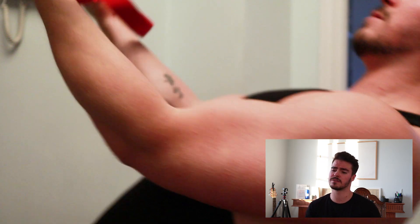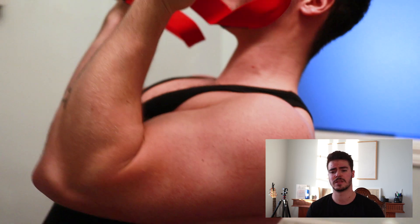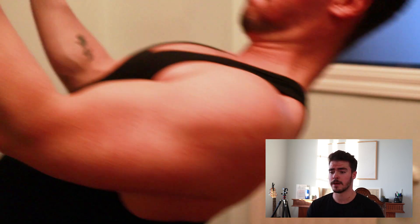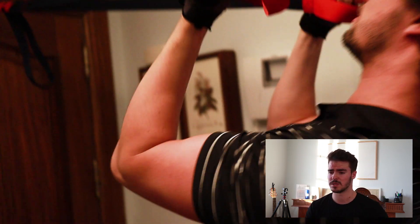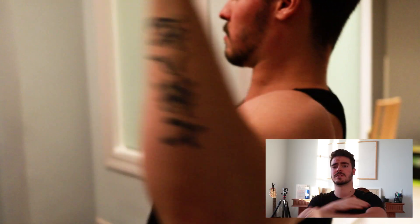Going on to the fourth exercise: some reversed biceps curl. We used a rope attached to the door, and the goal is basically to pull yourself towards the rope. A few things to make sure the movement is on point — you want to make sure the elbows are staying up; if they drop you're probably going to have shoulders involved, so keep elbows up and pull towards your face. You can also vary the distance between your two hands: closer together focuses the inner biceps, further apart focuses the outer biceps.